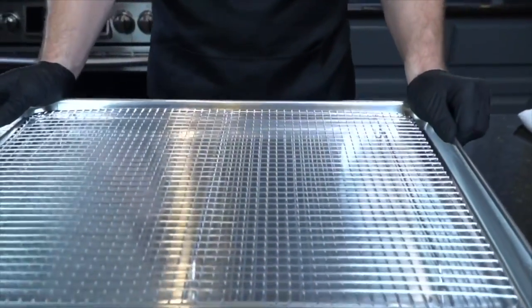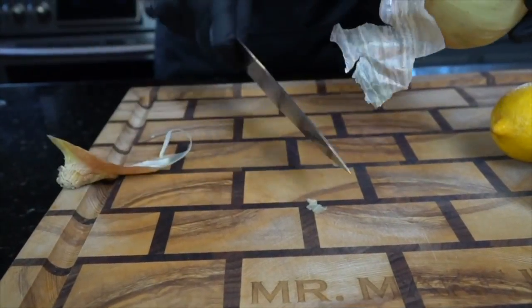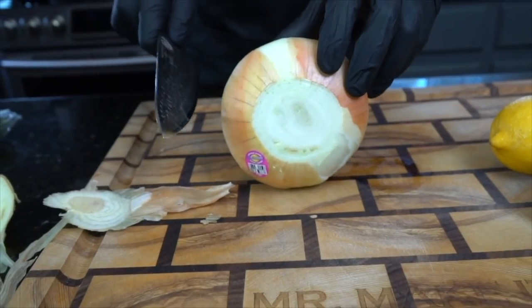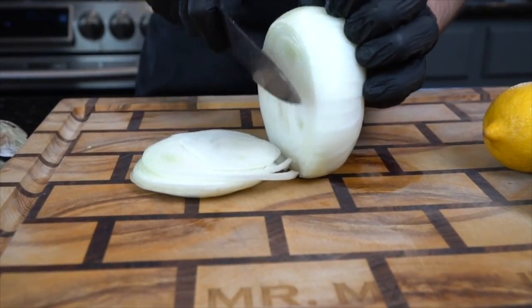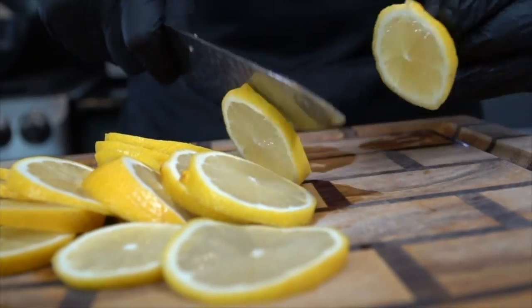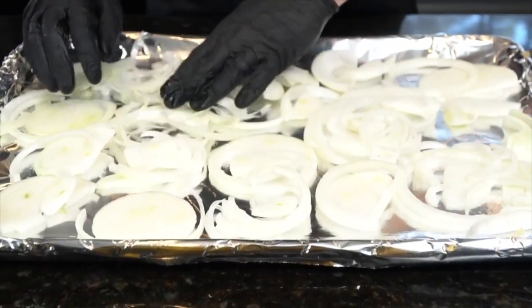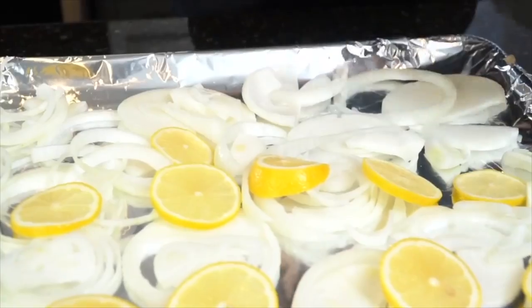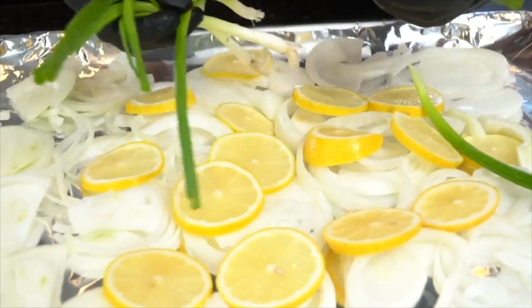This turkey is going to be fantastic. Now it's time to talk about the spatchcock method. I recommend grabbing one of these large sheet pans with a wire rack. We're going to cut up some onions and aromatics to place underneath the turkey — that's going to add tons of flavor both to the bird and to our gravy. Line your sheet pan with aluminum foil, then evenly spread out the onions and lemon slices, and go down with some herbs as well. This technique will make your house smell absolutely amazing and make the most flavorful gravy you've ever had.